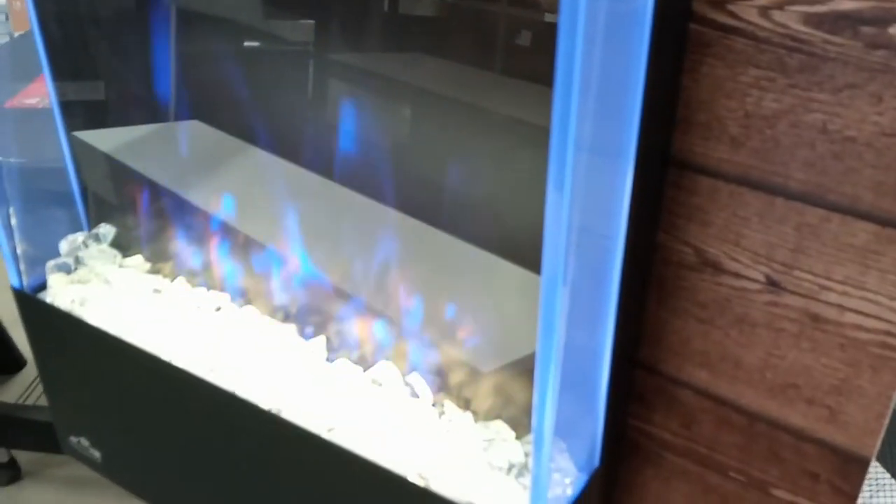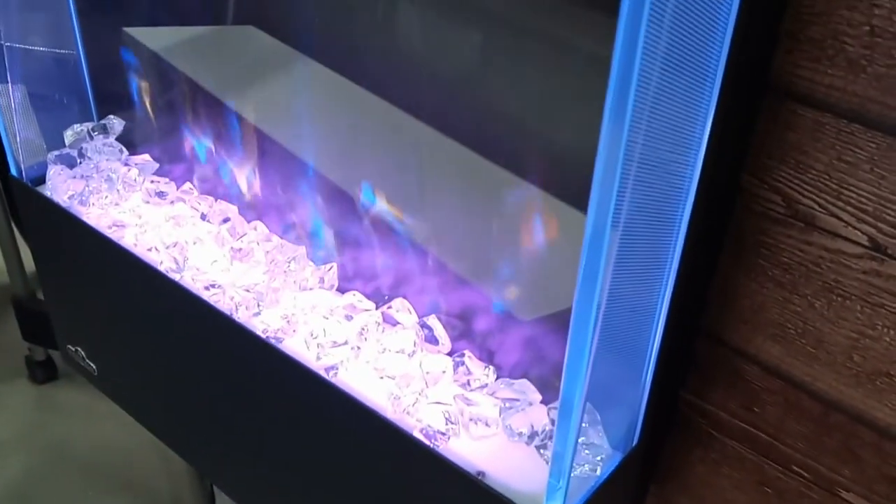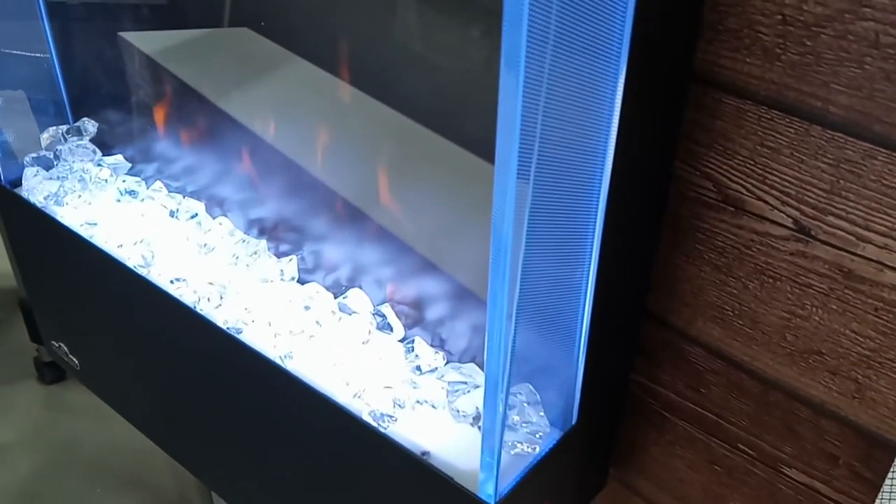The 32 inch version is 5.5 inches deep by 15.25 inches wide and 32 inches tall. There are two LED lights, one controlling each of the flames. You can turn them all off, turn just the orange on, turn just the blue on, or do a mix. You can also dim each one of the flames as much as you want.